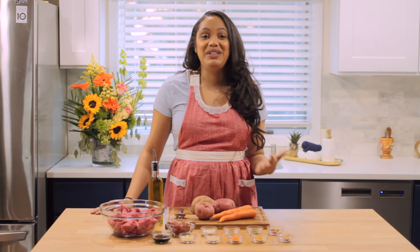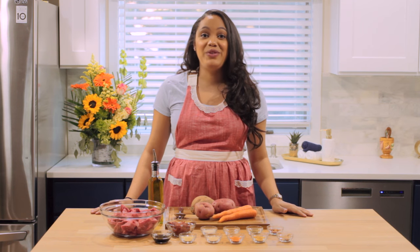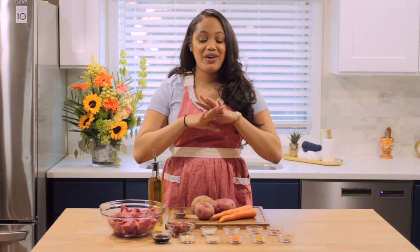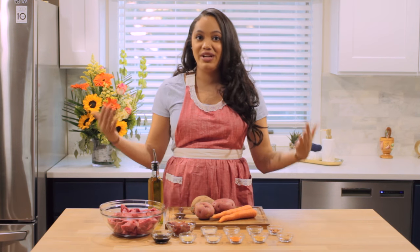I love making beef stew because it is a great way to play with a bunch of different seasonings. So if you have some cumin that you don't typically use, it's a good time to use it in a beef stew, simply because seasonings have a really good chance to just kind of dance around and play. Now I do have a ton of ingredients listed here on the table, so don't be intimidated if you don't have all of these ingredients ready in your house.